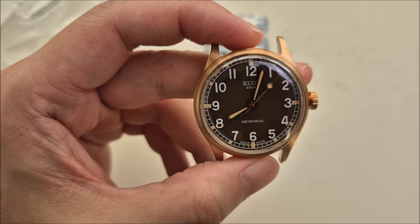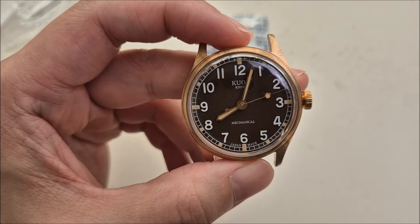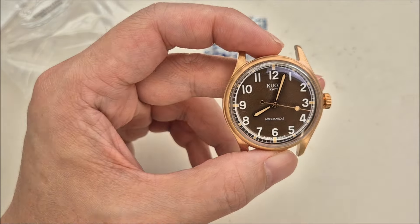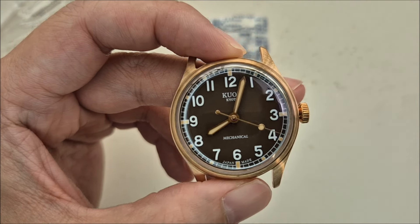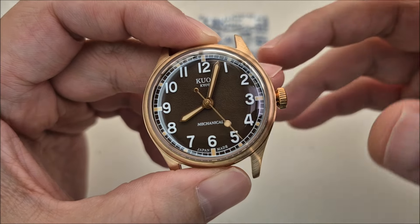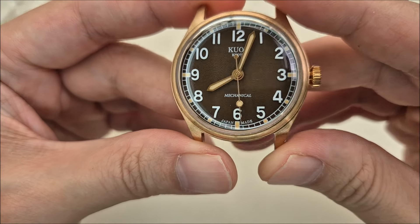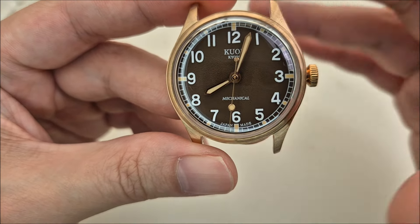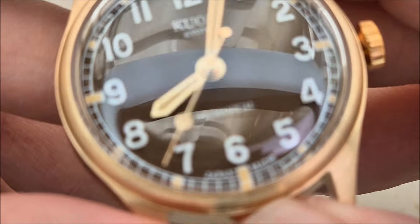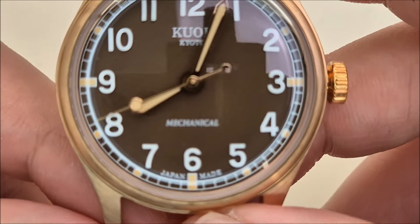I'm not sure if the lighting is optimal enough for you to see the dial. The lights aren't ideal today because it's late afternoon with sun coming through the window in front of me, but you can hopefully see it's a reddish-brown dial with some texture on it. Let me get a little closer — though it's not quite focusing.